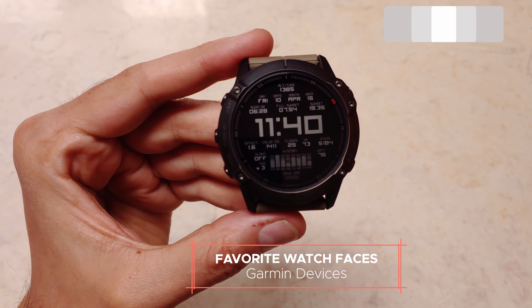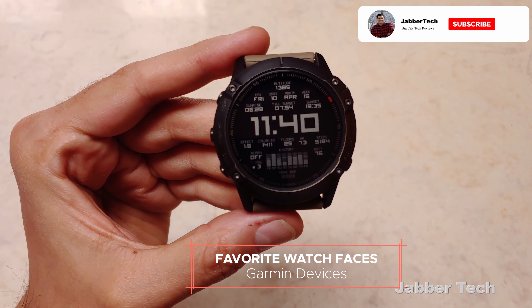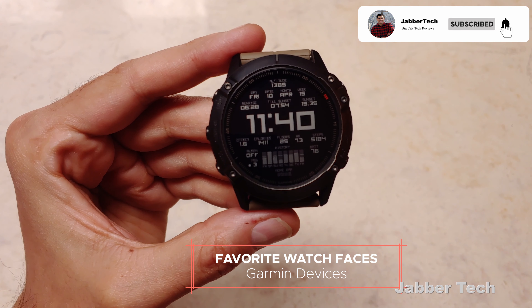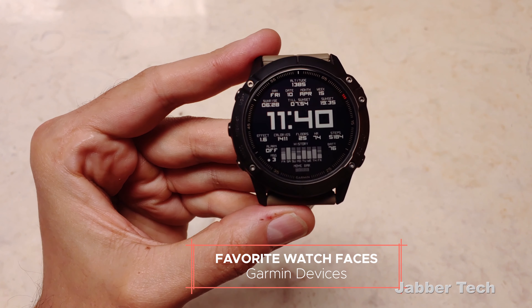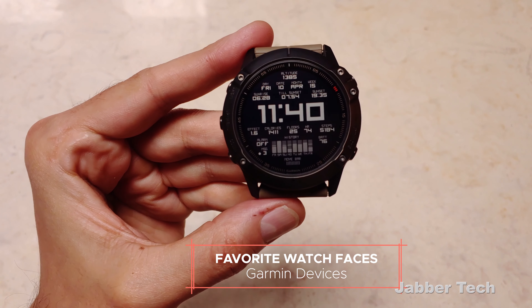What's going on YouTube? This is JabberTech, and today we're going to take a look at some more of my favorite watch faces for your Garmin devices. I'll leave all these links down in my video description, as well as some links for some watch bands and whatnot if you're interested. Just go ahead and look at my video description.